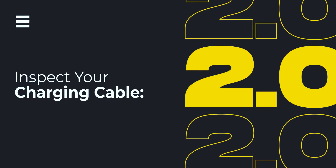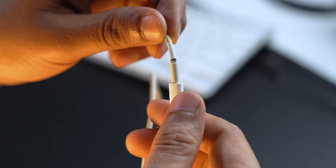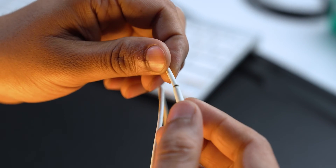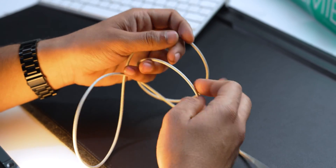Now that we have cleaned our charging port, the next thing we need to check is the charging cable. Carefully examine your charging cable for any cuts or damage. If you find any, that might be the reason your iPhone isn't getting charged. Try using your family member's or friend's iPhone to verify if the problem lies in the cable.